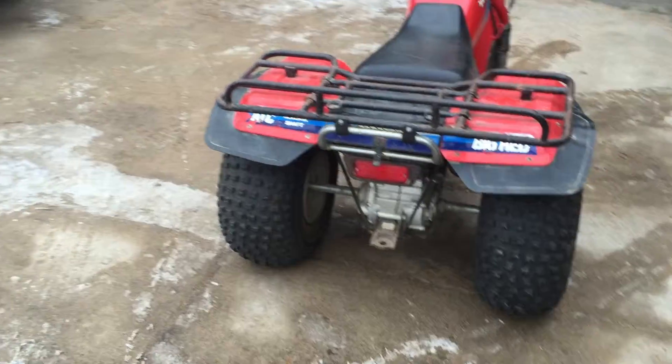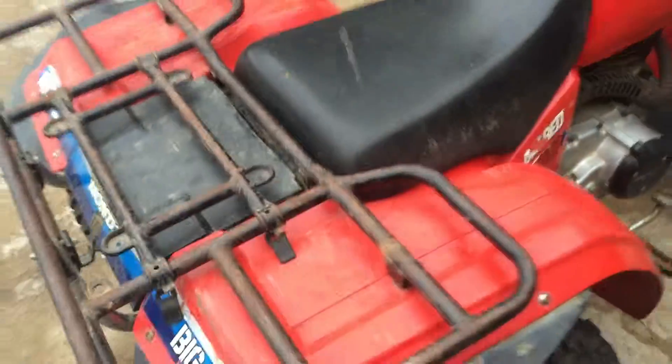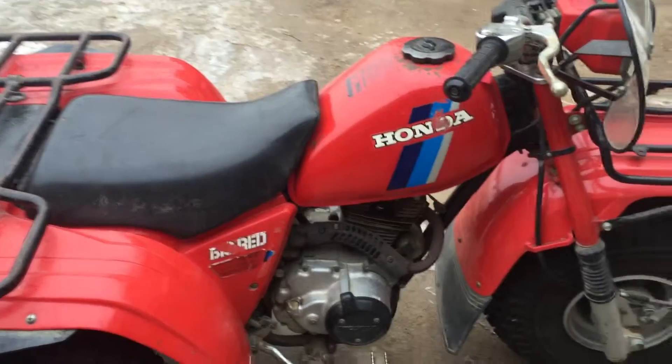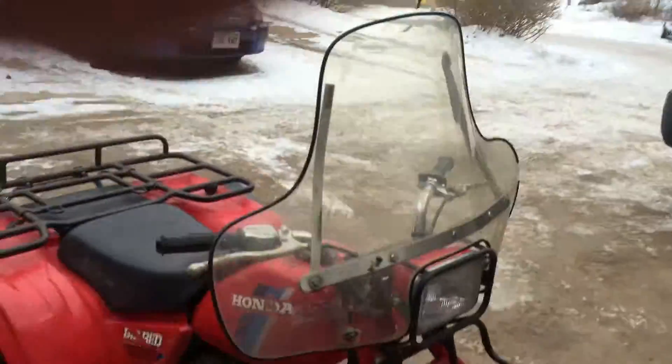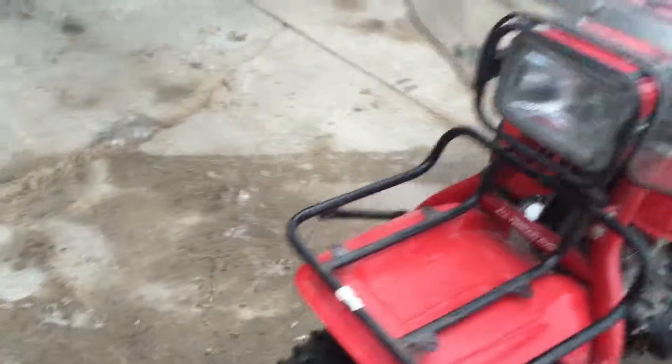The tires are decent, fenders are really decent, seat has one rip in it right here but otherwise looks good. I don't see any cracks anywhere on any of the plastic. Fuel tank is not dented anywhere, but you can see where the paint wore off at the gas cap area, or somebody beat up on it. Everything looks pretty decent. Windshield looks really nice — I haven't seen a windshield like that before. Front rack looks really good, nothing bent, all usable.